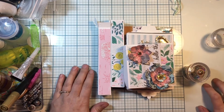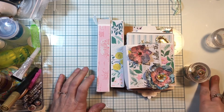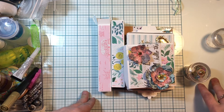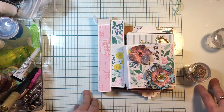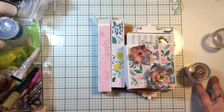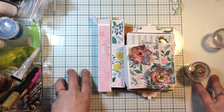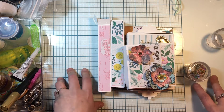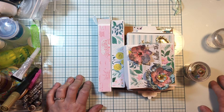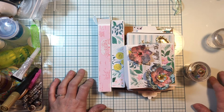Hey everybody, it's Thrifty Shopper here, and I'm here to show you my Maggie Holmes embellishment swap. We had a list of things we were supposed to create for three partners, and we also have Mandy - she's the host and she's on YouTube. I thought I'd make a package for her as well, so I can give to my swap partners and also make one for the host. This is Mandy's I'm showing you because I packed everybody else's stuff up already.